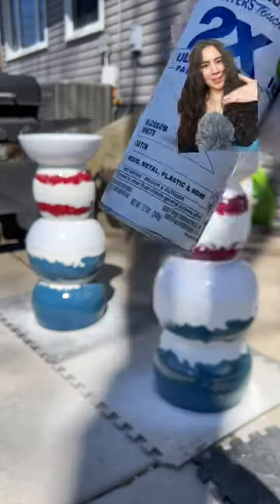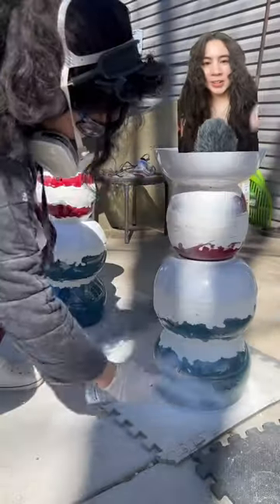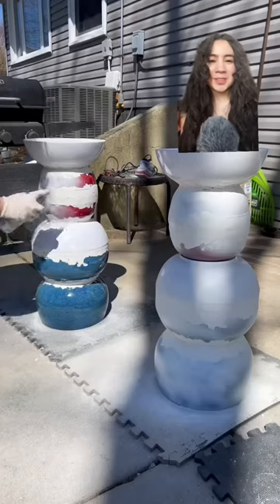Now it's prime time, baby! Shake it, stir it — we're going to be using two coats of this primer to make sure.